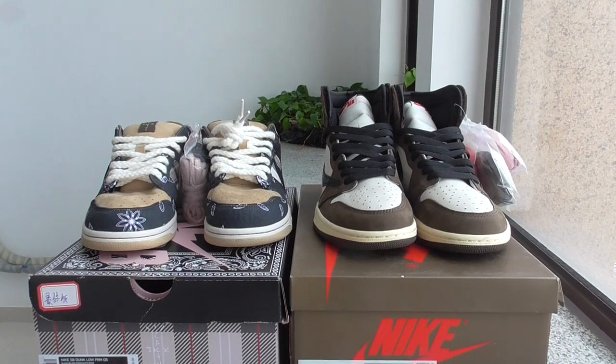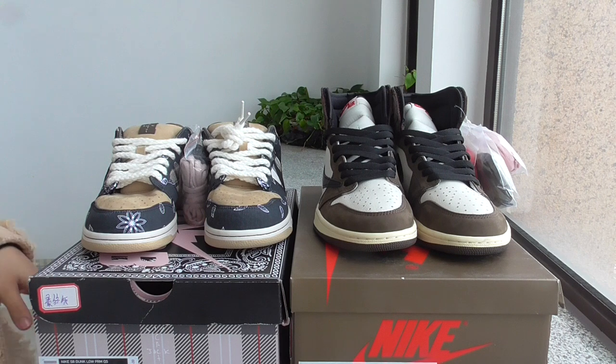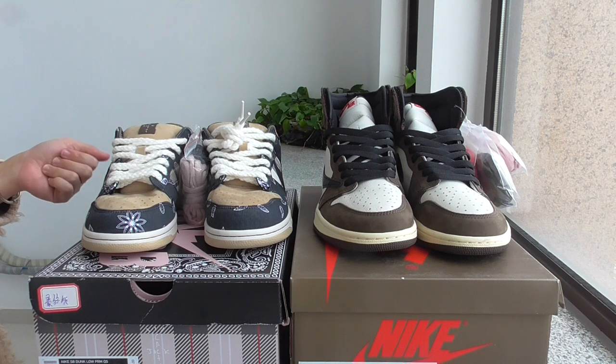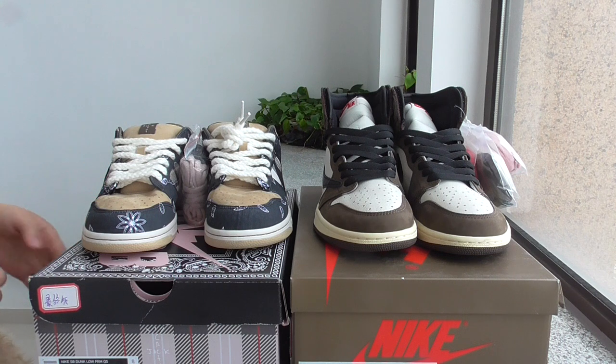What's up, beautiful. Welcome back to my channel. Today I got 2 pairs of Travis Scott sneakers. These are 2 pairs with different styles, but both are Travis Scott.